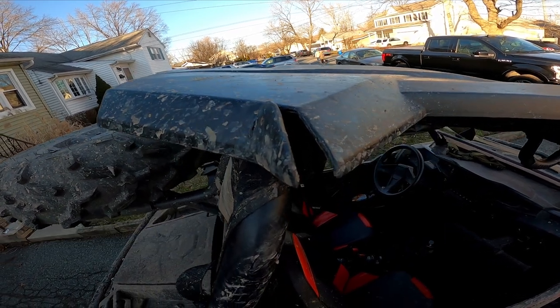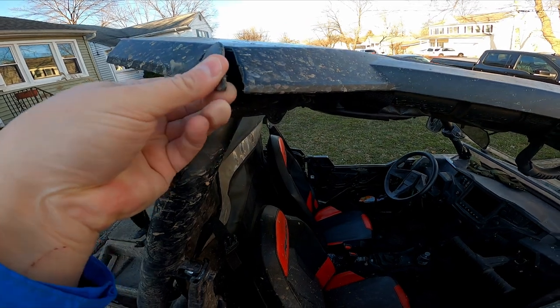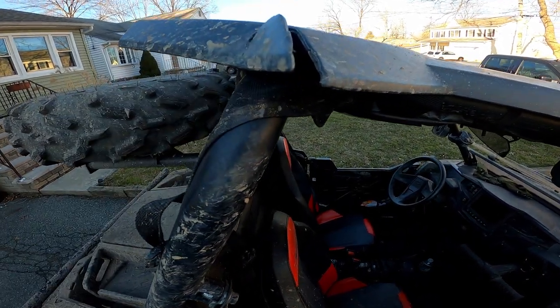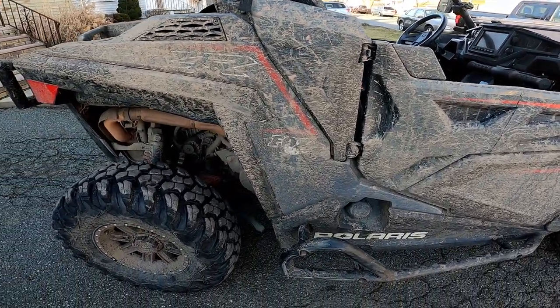Here is another damage to the trim — I just grabbed the corner and cracked it a little bit. We'll be able to bend that back and repair it a little bit. Not a big deal — it's cosmetic and that's expected.